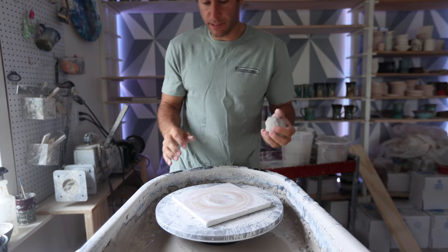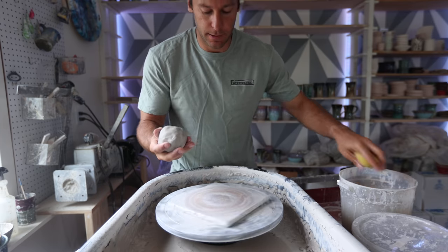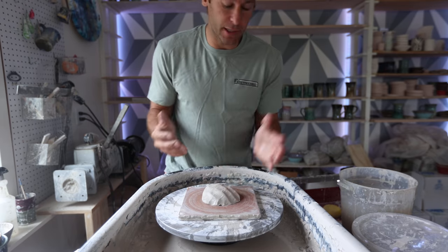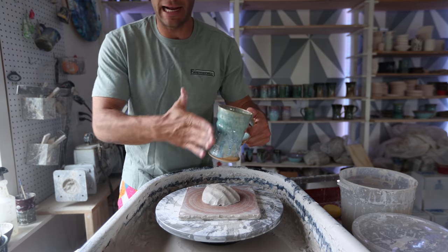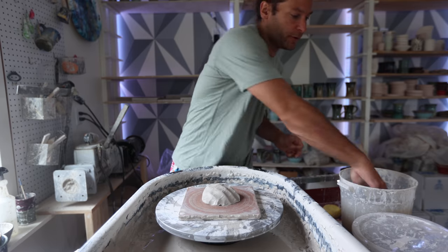First things first - I have just a little less than one pound of clay, so that'll end up being about a 12 to 14 ounce mug. We're just gonna throw this. The shape I use for this kind of spiral is kind of like an hourglass shape - it kind of goes in like that. So we'll start with that one and do a few different kinds.